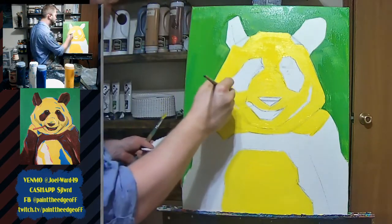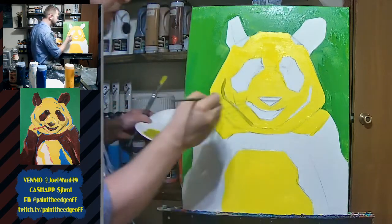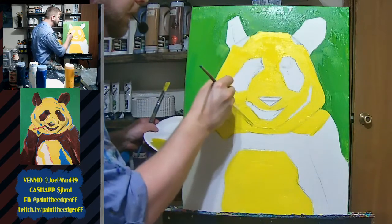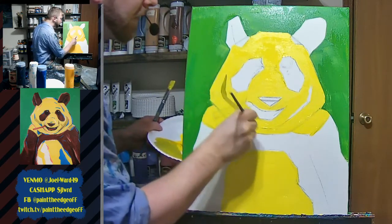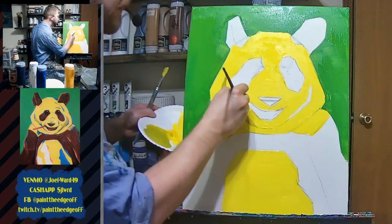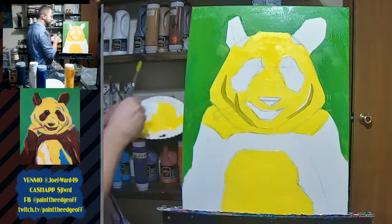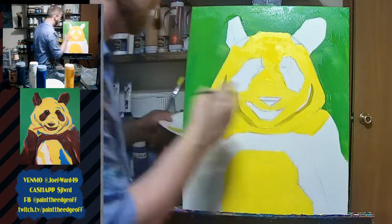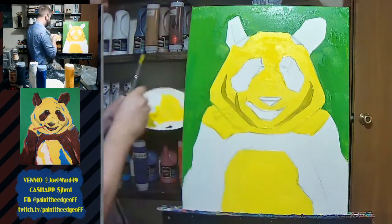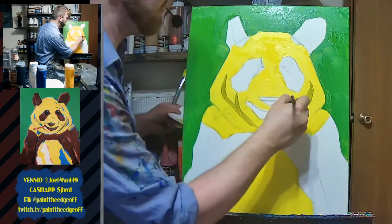This neutral yellow is a good spot for my small flat brush since it's a smaller area. This shape kind of comes up and goes down, then goes all the way to the line that goes underneath the chin. It kind of comes to a point at the top and tapers off. There's one more little mark coming up on the right side — basically the same shape, slightly tweaked.